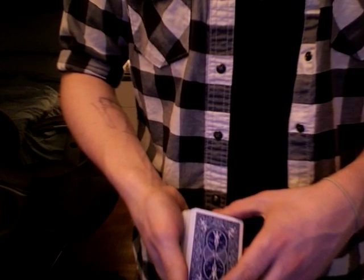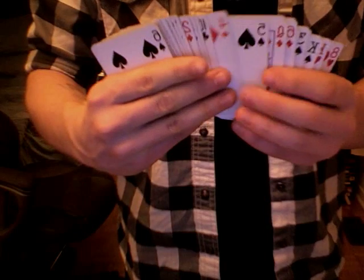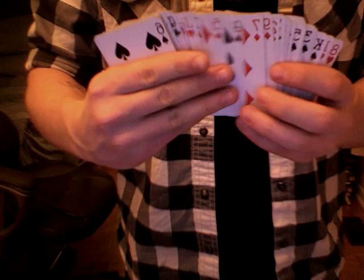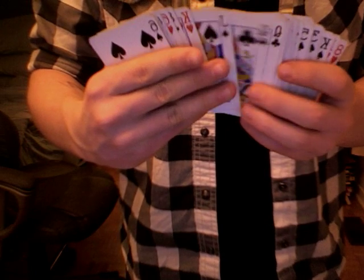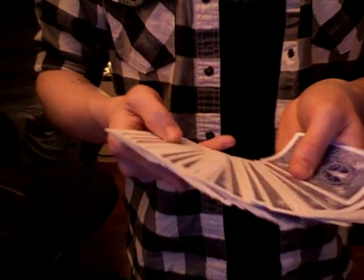I'll give it one more snap — watch, now it disappears. It's really not there anymore. You don't believe me? Well, I'll show you — here's the cards, I'll go through them very slowly, like so. The Seven of Clubs is not there anymore, and there's no red cards either.